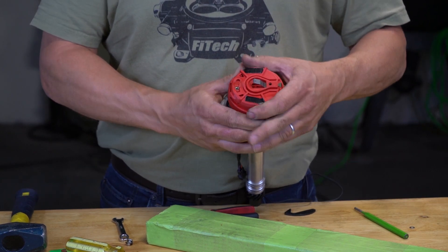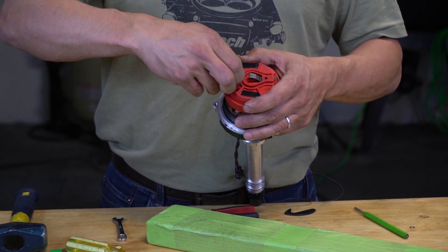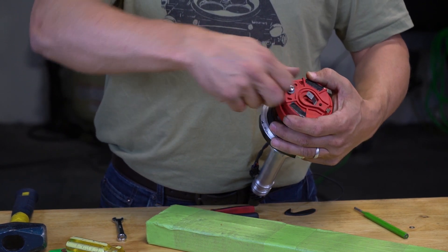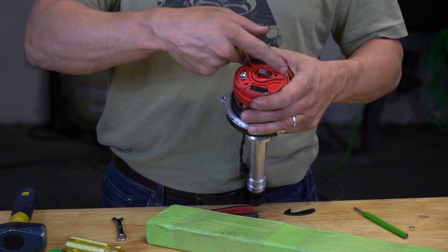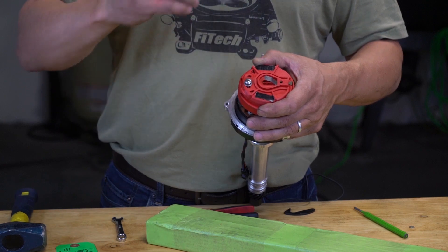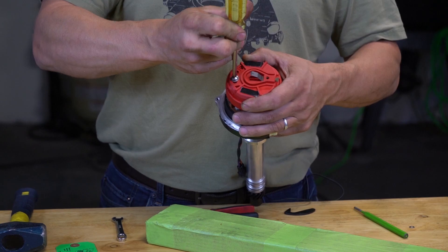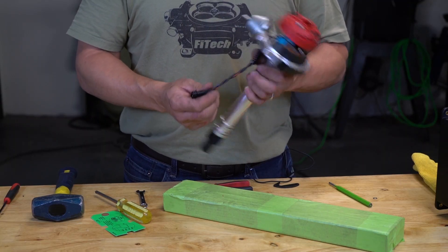Since this goes this way, I put it in this way and use some Loctite on this screw. It needs to go about seven marks on here — that's about half the width of a rotor tip. Tighten it down, and that's all you need to do for distributor modifications.